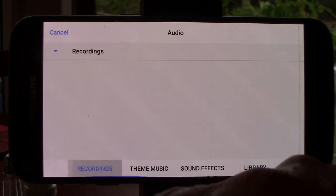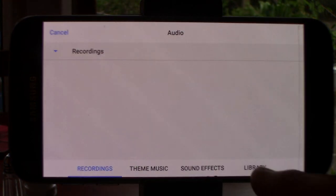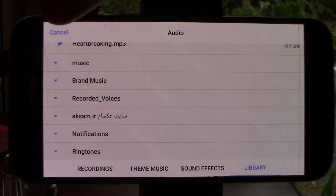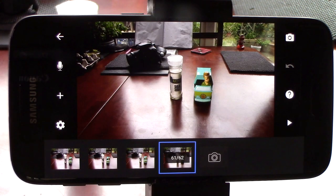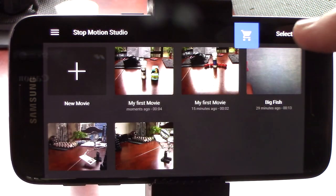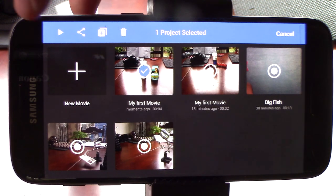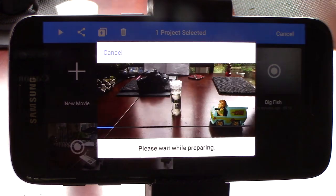The Recordings tab gives access to your own recordings made with this app, and the library gives access to all the recordings and music on your phone. Clicking the back arrow allows you to select a project. And clicking the play arrow will compile your movie and play it for you.